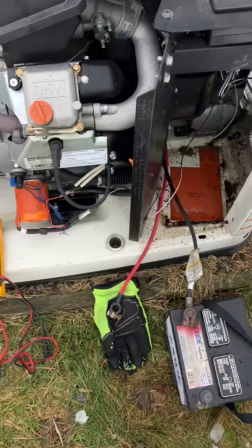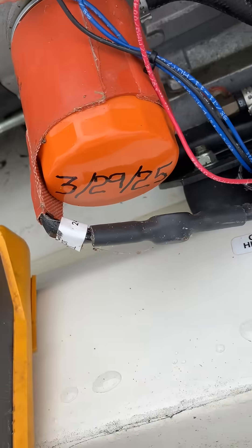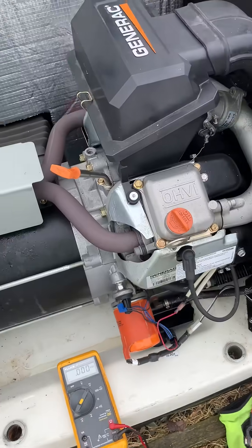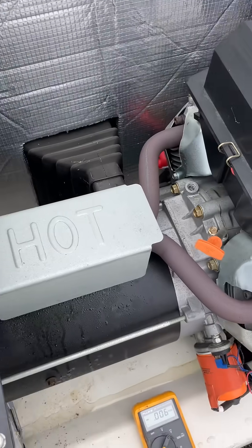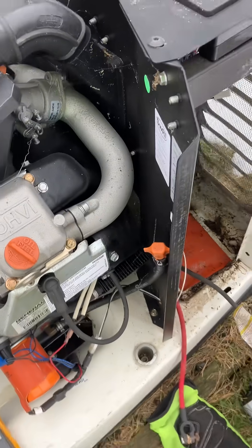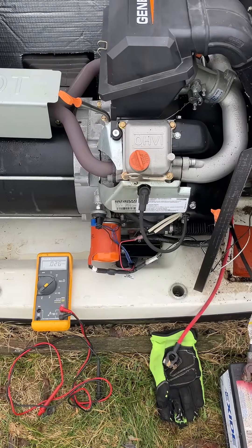There's the date — the oil change. Always write it on the filter, because writing it all over the unit doesn't really help. You don't know where to look to find the latest one. Anyways, I just wanted to show that quick video.